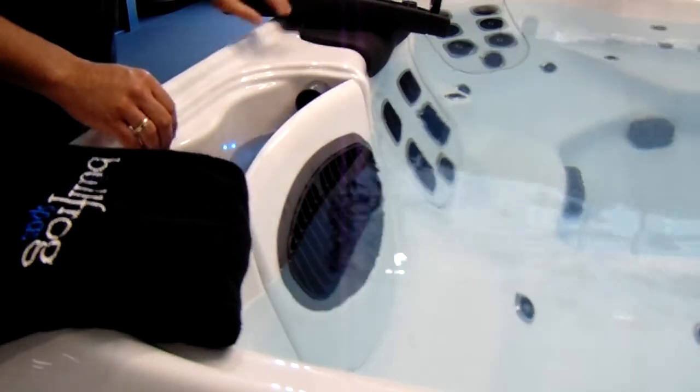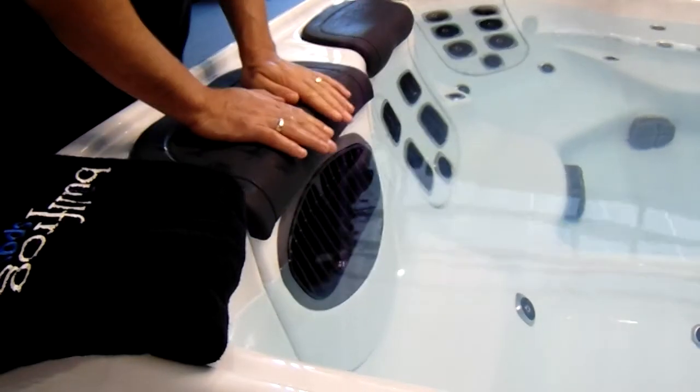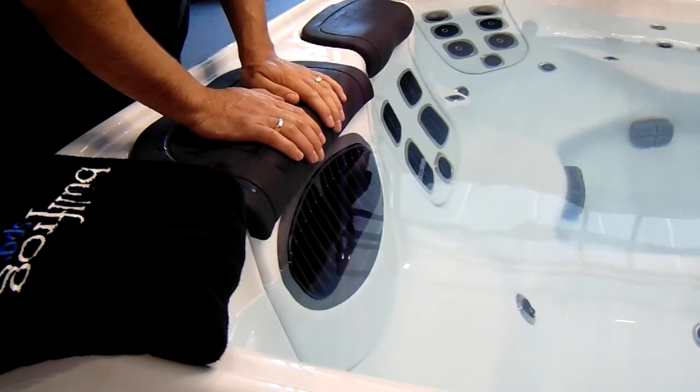That just obviously screws back in and the skimmer door just goes on top there, and the top lid snaps back down. It's as simple as that.